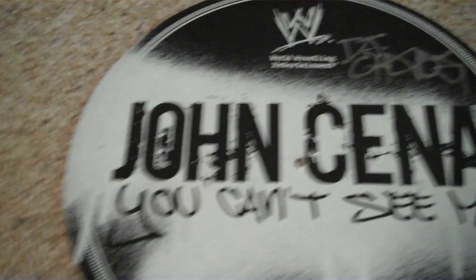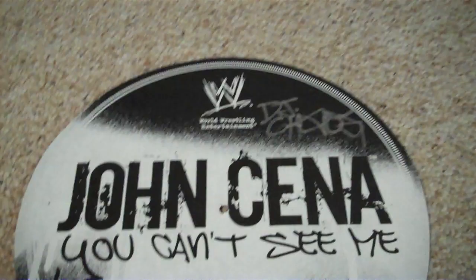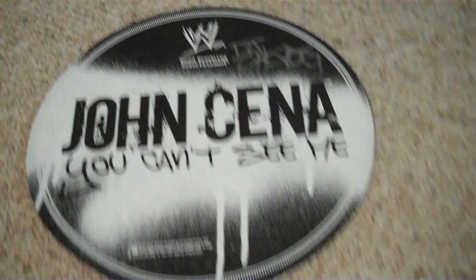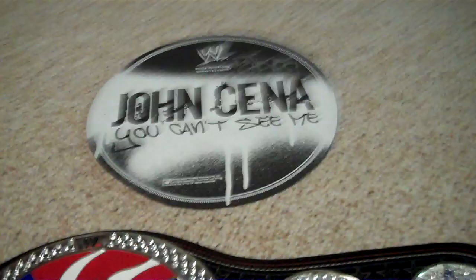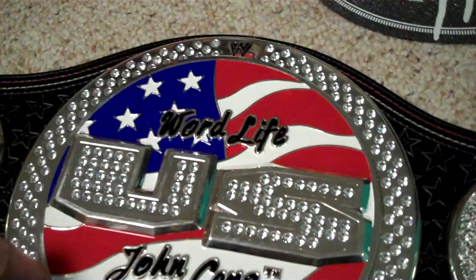I may also include with this auction a John Cena 'You Can't See Me' turntable cover signed by DJ Chaos, who was John Cena's DJ for his song — I think it was 'Basic Thugnomics.' I bought this belt from DJ Chaos himself, who was selling DJ equipment, so I really believe the story that he was John Cena's DJ.